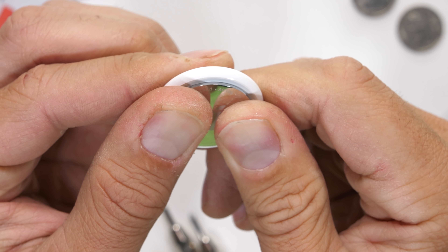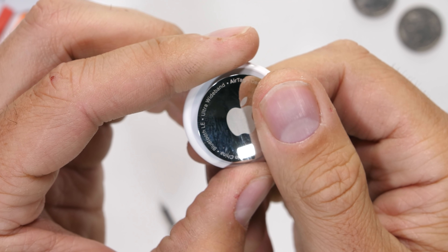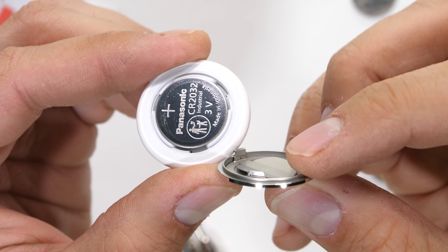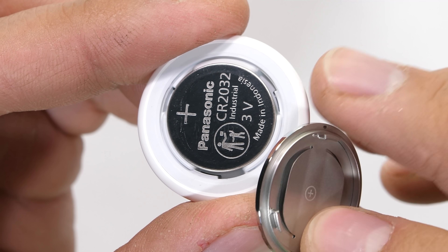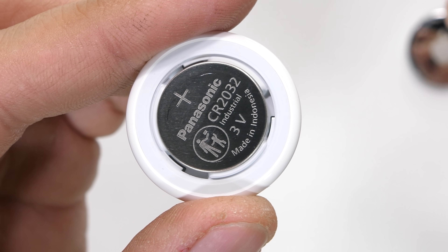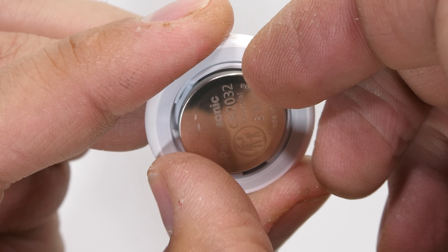Getting inside the AirTag is easy enough. This might be the first user-replaceable battery in an Apple product since, well, ever — thumbs up for that. With a little twist, we reveal the Panasonic 3-volt CR2032, and this battery could supposedly last for about a year before needing to be switched out.